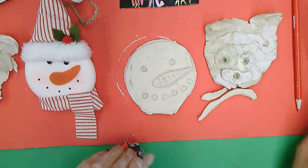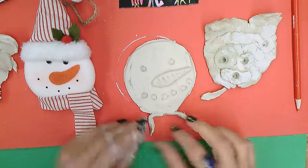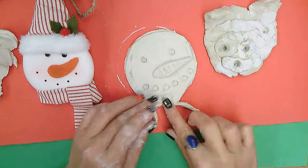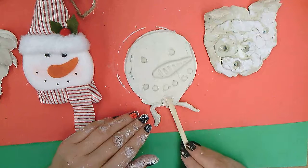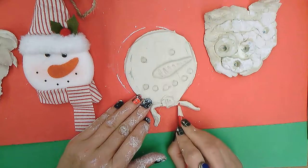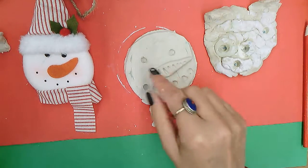You can give him a little scarf here — use the pieces that you created from cutting the snowman to create that little scarf look. You can flatten it and do any kind of lines to it to make it look like a scarf like that.